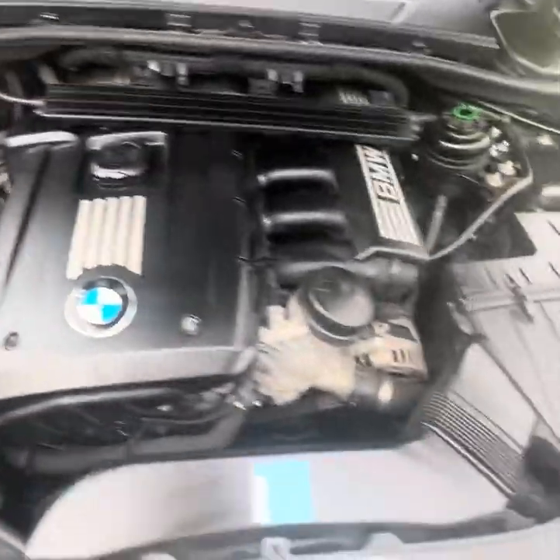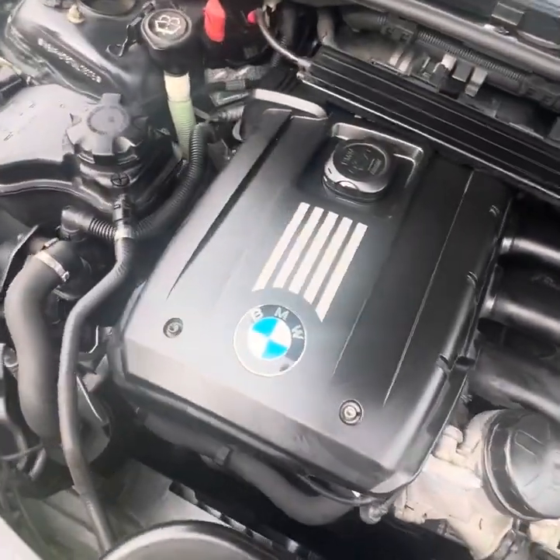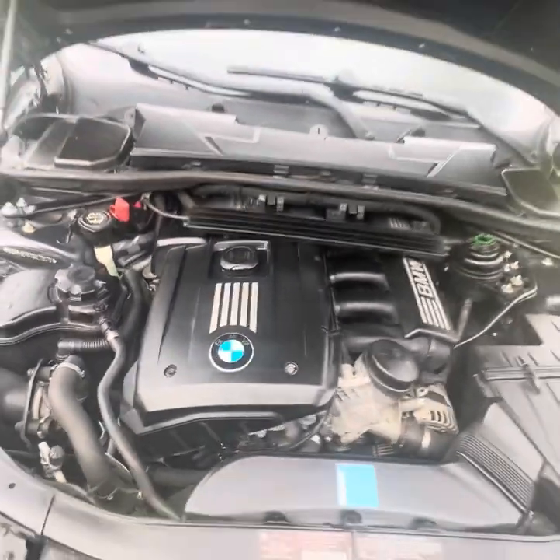I didn't do any before videos but just know this engine bay was not this clean looking — it just looks a lot deeper black and gives it an overall cleaner look. Last thing: with FCP Euro, you can send back all your old parts. The oil I just used, I'm gonna pour it back into the oil cans and send it back, and you get all your money back in store credit — you just pay for shipping. This whole package with oil and additives was maybe $130, and I pay about $20–25 in shipping but get $125 back in store credit. It's a game changer if you have a European car. Highly recommend.